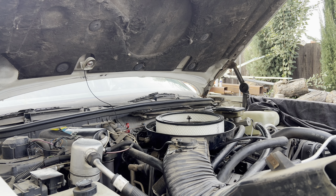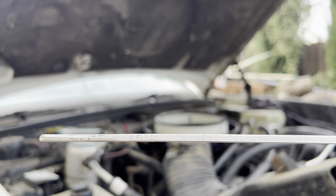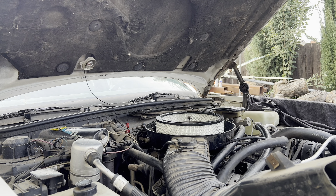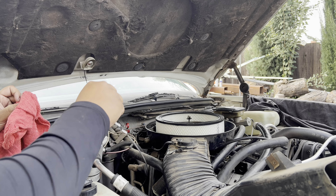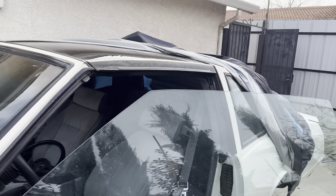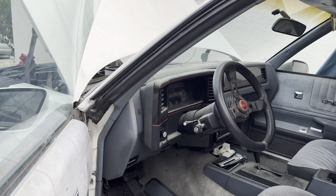I'm just under the full line on the dipstick — I'm good with that. Nice clean oil. I could probably throw in like a quarter to half a quart to be right on the full line, but it won't drive my OCD too crazy. Just showing you guys so you know I'm not messing around.